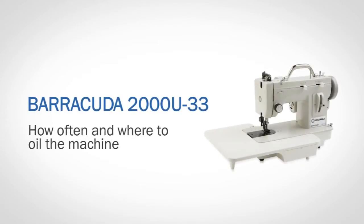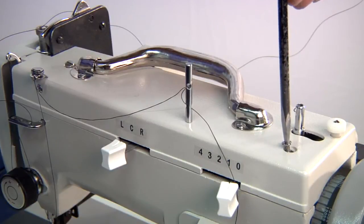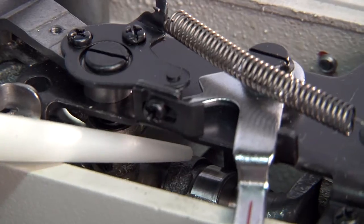How often and where to oil the machine. Take the top screws out and look into the machine. Apply oil and gently move all of the moving parts.